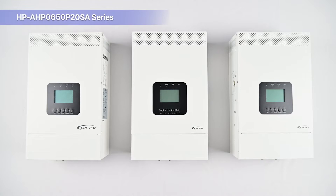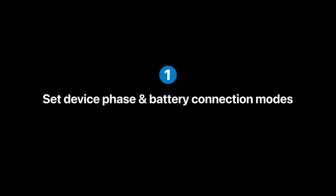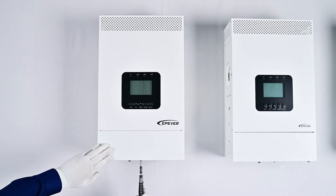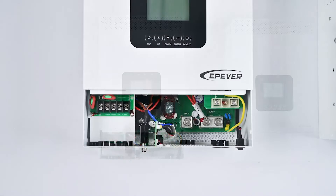The communication interface for multi-device parallel connections is situated on the left side of the product, with input and output interfaces located at the bottom. Before making single-phase parallel input and output connections, it is crucial to power each device separately and set up the phase and battery connection mode. This involves opening the wiring cover of the device, connecting the ground wire, attaching the battery, and turning on the device switch.